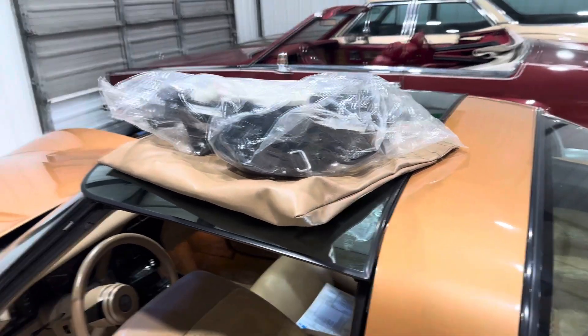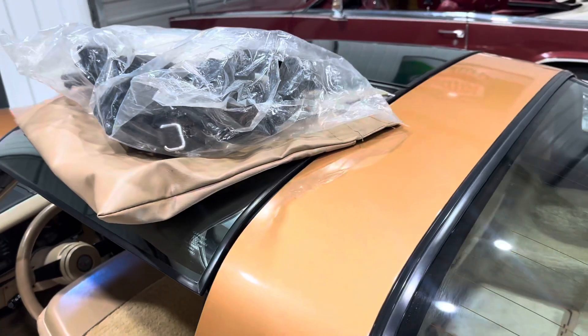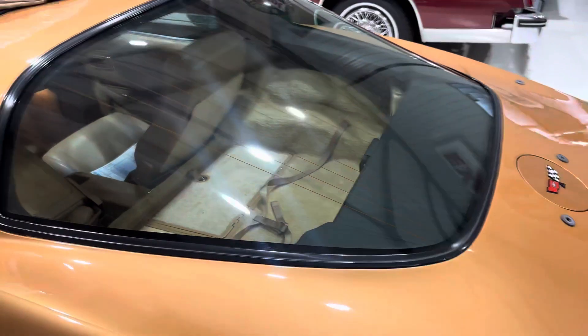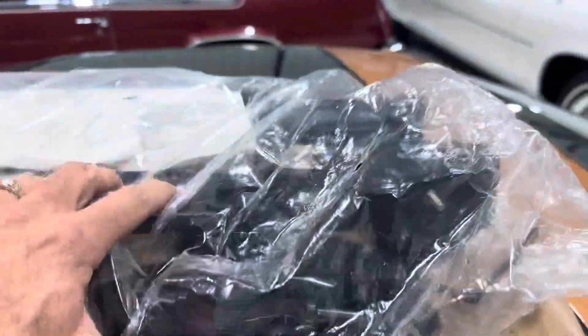Hey, good afternoon everybody, this is Bill from Competition Cars. Had a lot of questions about these mounting areas on the rear of the Corvette — that's for the factory T-top luggage rack, which was an option on this car.